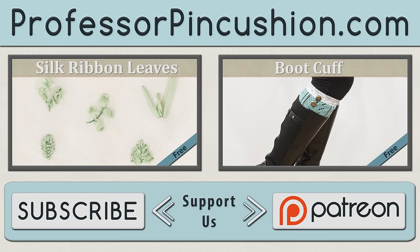We hope you enjoyed this tutorial. Please subscribe to get notified of our weekly releases. Also check out ProfessorPincushion.com to view our complete library with well over 350 sewing tutorials. If you'd like to directly support us, you can check out our Patreon campaign and earn some exclusive perks. Thanks for watching.